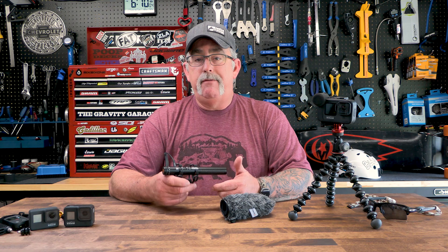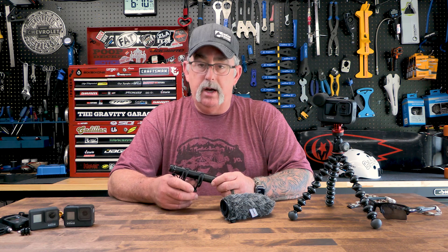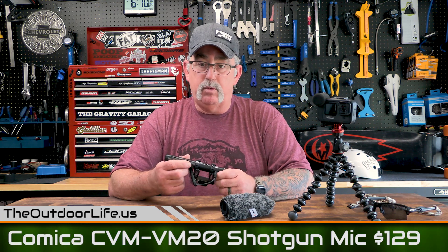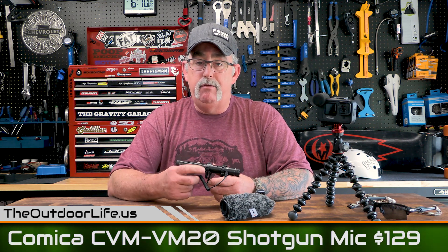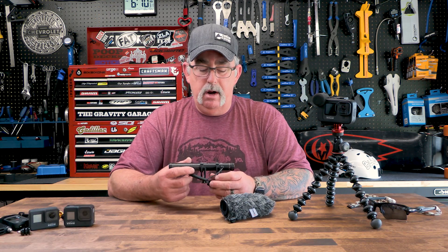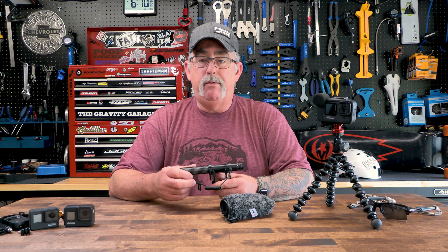When it comes to audio, I have found an inexpensive solution that doesn't really cut a lot of corners. As a matter of fact, it has a bunch more punch to it than some of my more expensive camera gear. This is the CVM VM20 from Comica, and it's a shotgun mic. It works really well. This thing comes in at $129 and it outperforms my $350 mics and some of my other expensive ones as well.